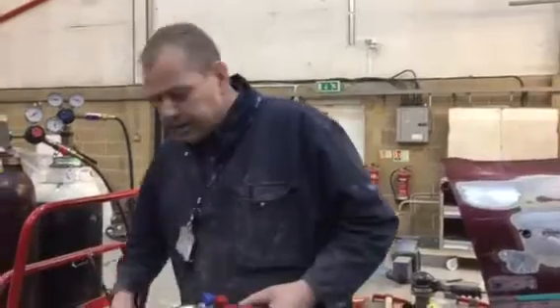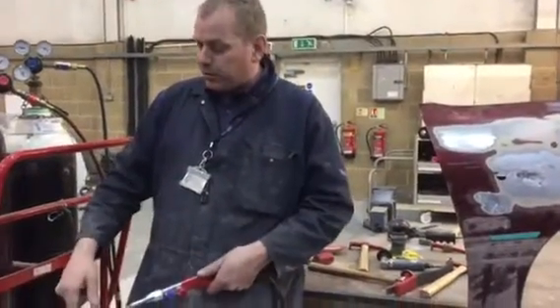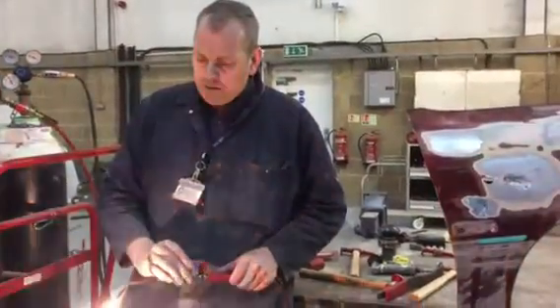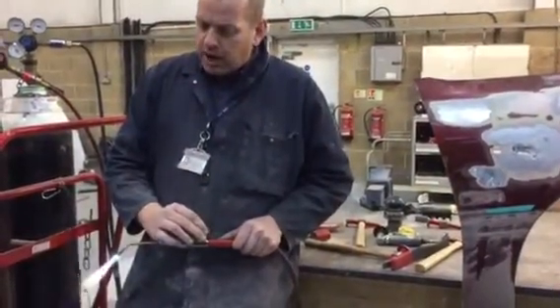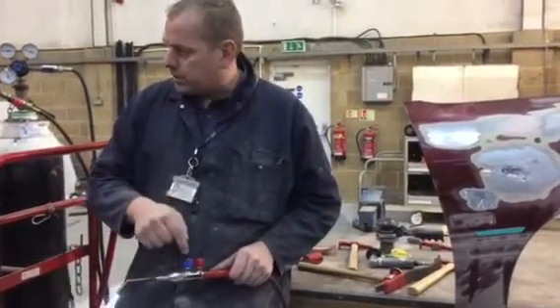Next thing you need to do — we're going to do a bit of shrinking. So we're going to get a nice neutral flame on the torch. Fill the chamber with a little bit of acetylene first and a spark to light it up. A neutral flame is an equal amount of oxygen and acetylene.